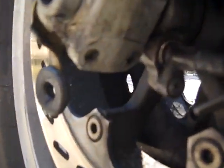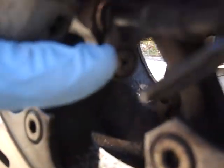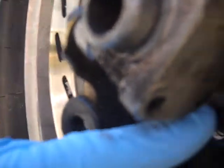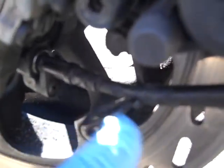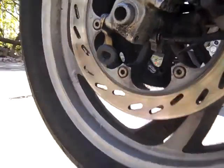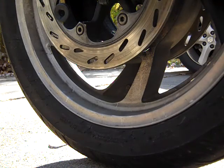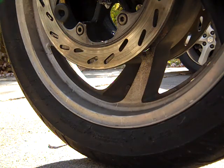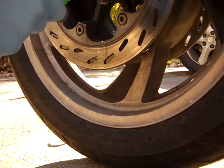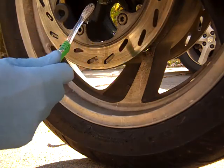To take the old Speedo off — you can see it here — there's a Phillips-head screw holding it into the little gear differential, and it runs through these guides up to the top. First thing, I'm going to spray a little WD on there, scrub it off with a little old toothbrush, and clean it up so we don't get a bunch of dirt and gunk in there when we take it off.